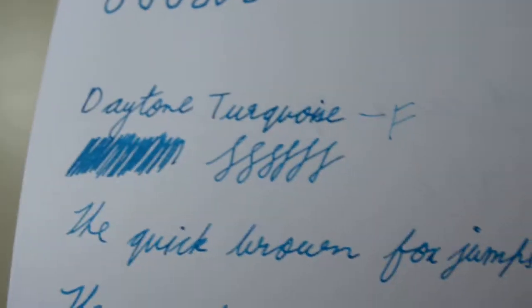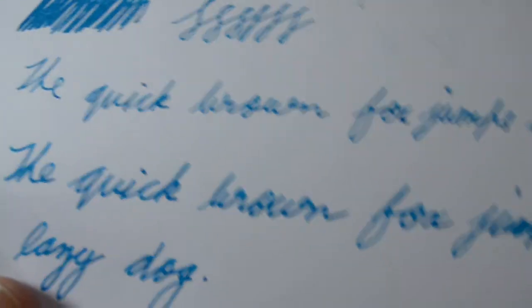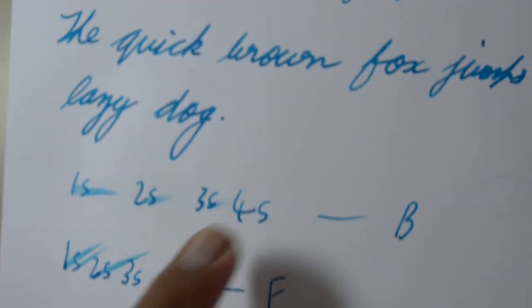The fine nib, however, is pretty usable — it is a bit patchy still, but since it's so fine the patchiness is not easily visible. With the broad nib it took four seconds to dry, and with the fine nib it took three seconds. After the water test it performed pretty well here — not a lot of feathering, though there was bleeding since I did a water test.